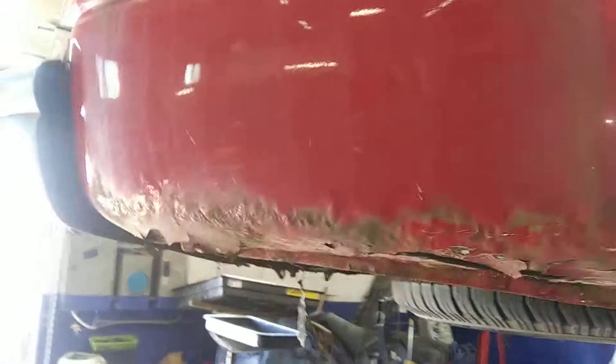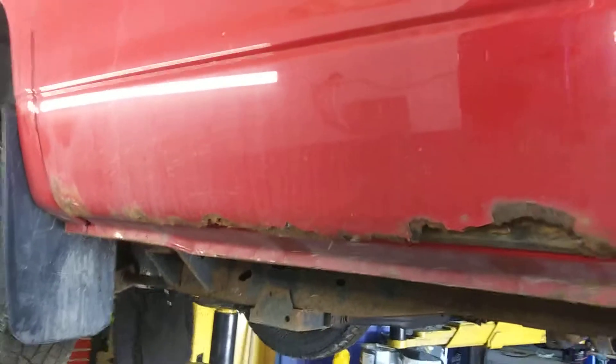Downside — you've got rusted out wheel wells, quarters, and doors. Yeah, a lot of rust in this puppy here. Right side, same deal. The wheel well is rusted out pretty good. The bottom of the door is rusted out pretty good. This has got lots of rust issues.